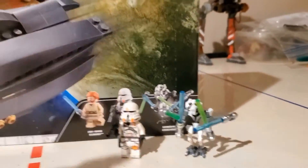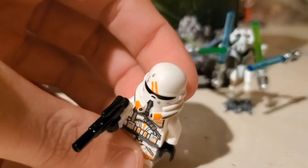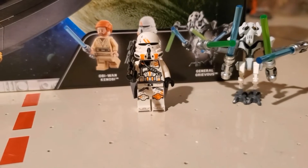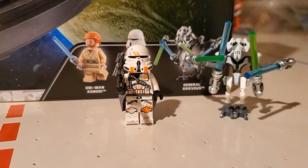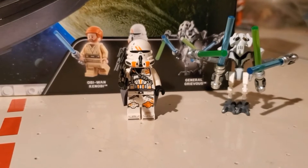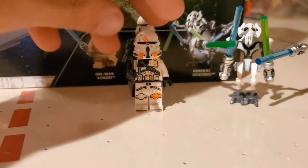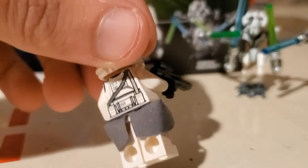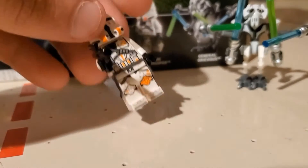Then we have the Airborne Clone Trooper up next. He is looking nice — he's got a nice looking helmet. I like him. Everyone was expecting the Phase 2 Cody because the price was so high. I would have loved a Phase 2 Commander Cody, even Phase 1 — just a Commander Cody would have been great. But this Airborne Trooper, I'm not going to complain about him either. He's got a really nice design, tons of battle marks — you can tell he's been through some tough battles, except his back for some reason looks perfectly fine. Then we got the little Pauldron right here, the little waist thingy.